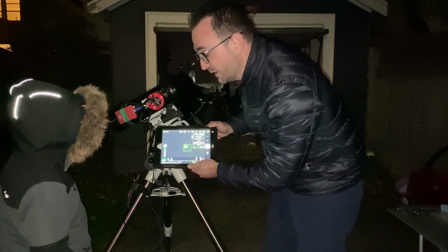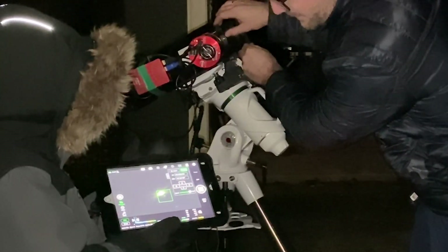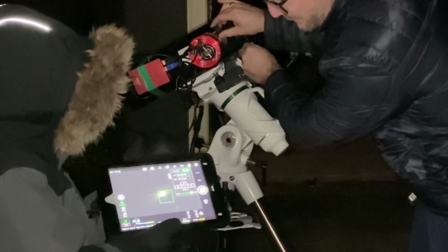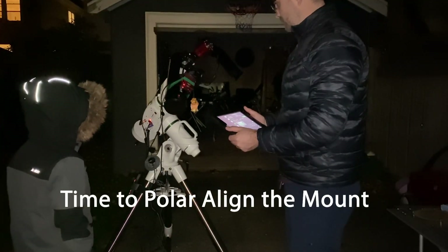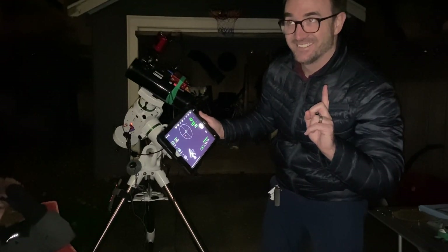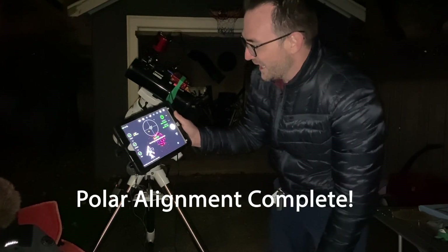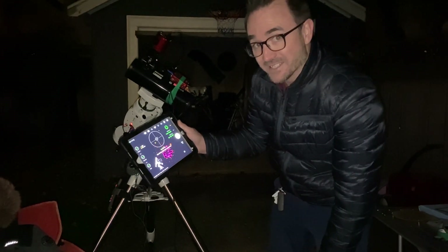You know we can check the focus? We need a Bahtinov mask. And when those spikes are equidistant from each other, you know you've got perfect focus. Now we are ready to take our flats.